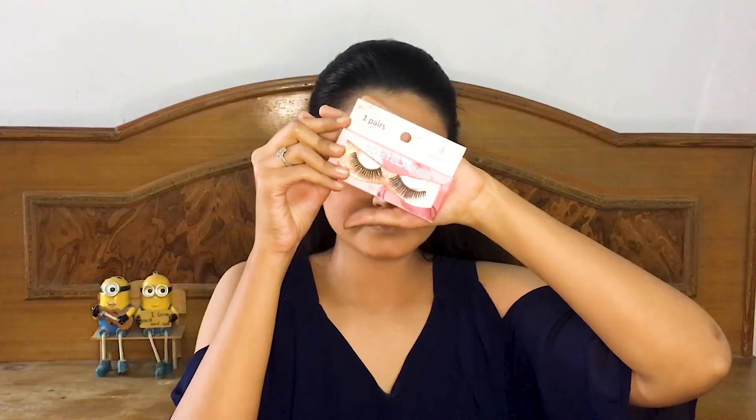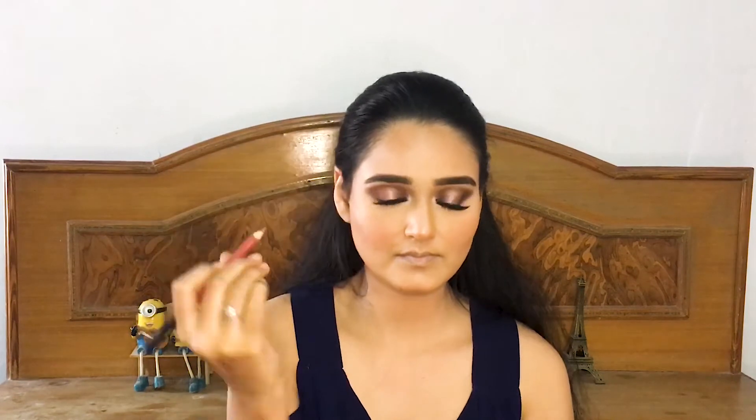Now I'll be right back with my lashes on. I will be lining my lips with the shade Pillow Fight — this is the lip liner from Nykaa Beauty. The lip crayon I'm using is also from Nykaa, and I'll have the shade in the description box, so definitely check out the description box for all the details.